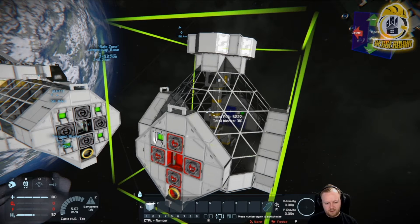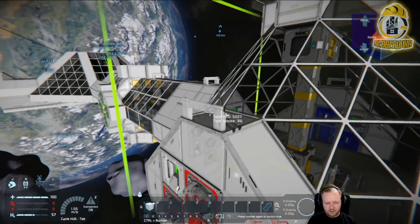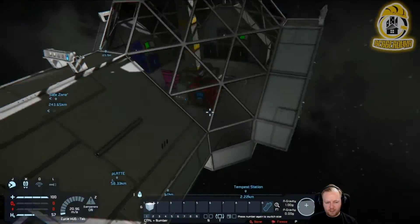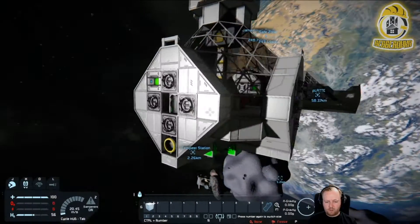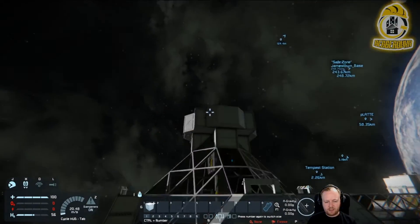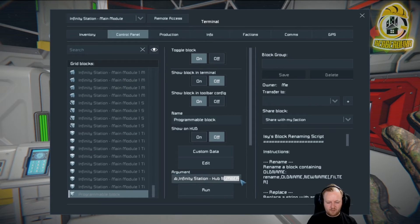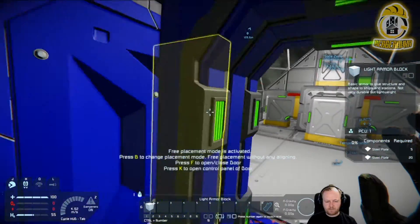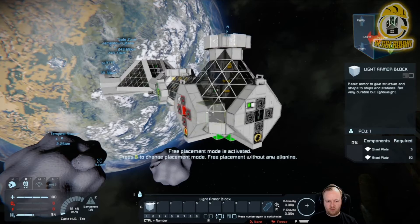Next we are building the hub module. You can place it there. Now you have a crossroad with more Booty 1 interfaces and two Booty 2. It's my first hub, so hub one. Now we have more connectors for more modules.